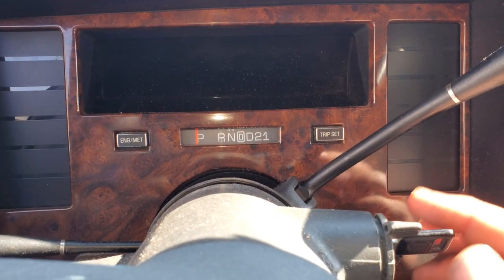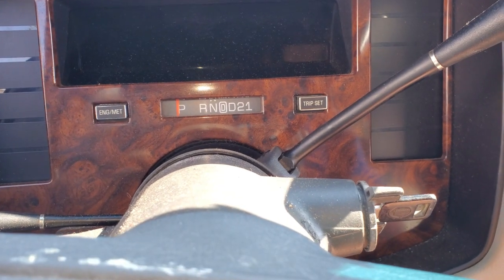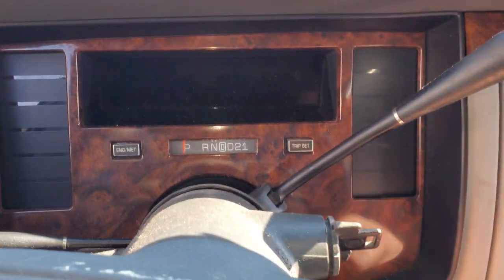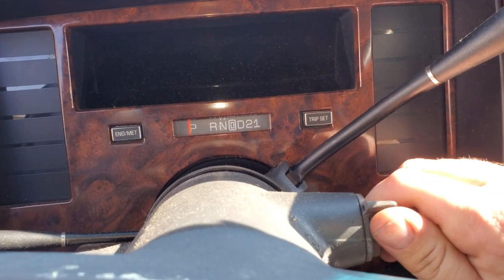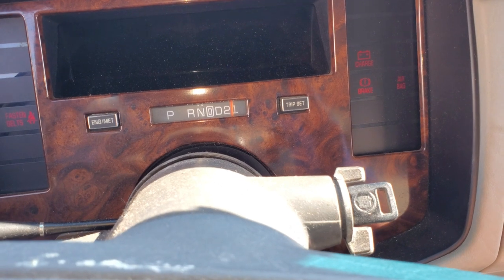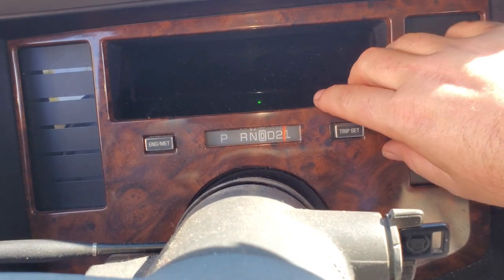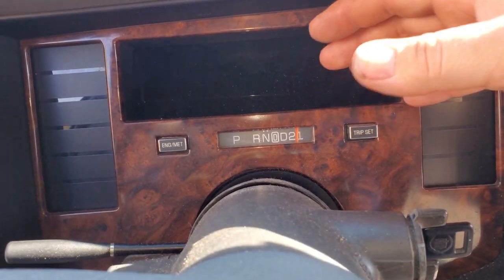We're going to start by pulling the shifter all the way down - you'll need the key on to do that. You probably should unhook the battery; I'm not going to. Set the e-brake if you've got one - I wasn't sure if it worked in this car, but it totally does. Now kill the ignition. The lower trim panel just pulls out; there are a bunch of little clips in it. Just grab it, get it freed up, and work it out.